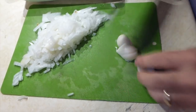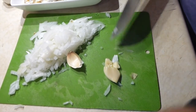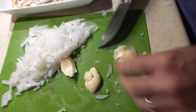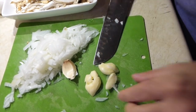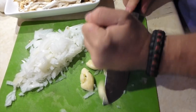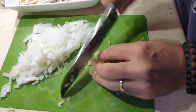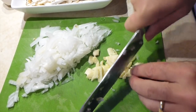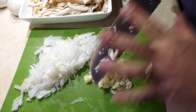Now I'm going to work on the garlic. Done... done... done. We're just going to do a little rough dice on these. Don't really have to do too much cross dicing because they're already smashed. Alright, let's take this to the pan.